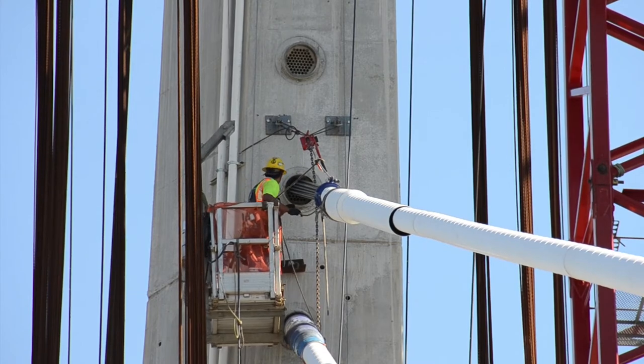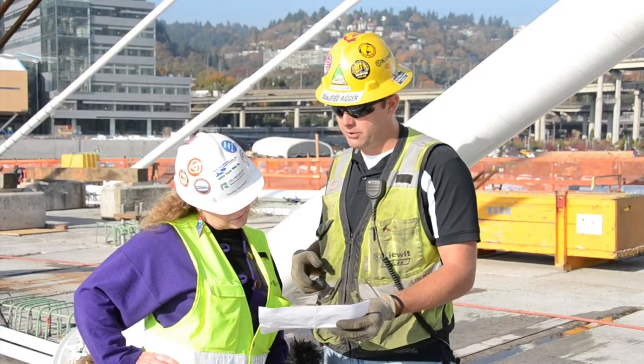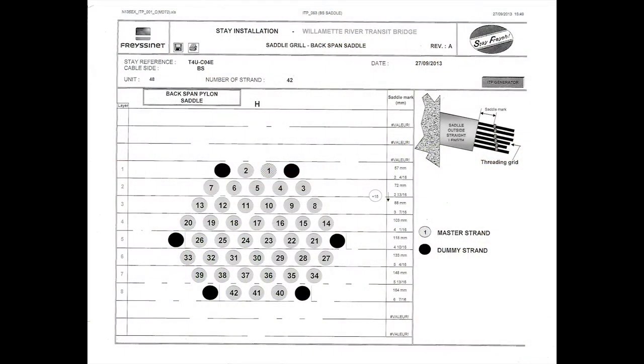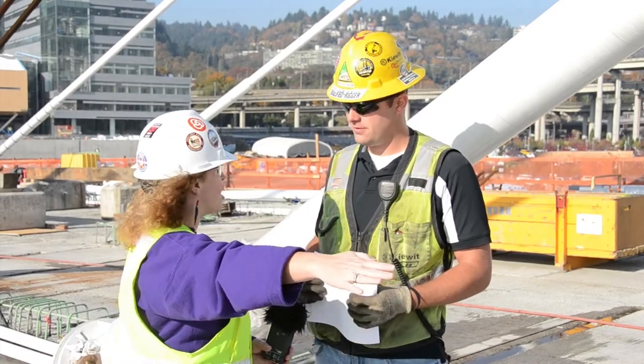We give them a map similar to this one, and it shows them exactly which hole in the saddle to put the strand into. Once the strand is through the saddle, it takes the same course on the other side of the pylon back down to the deck.